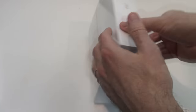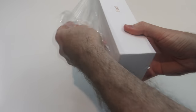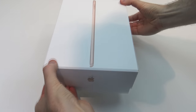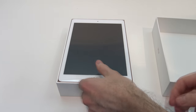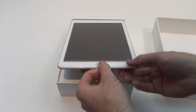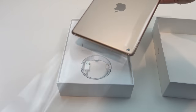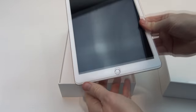Let's turn the box over and get to the unboxing and see what we've got inside. Let's go ahead and lift the lid. The first thing you'll be greeted with is the iPad with a clear plastic cover, and we just take it out of the case.